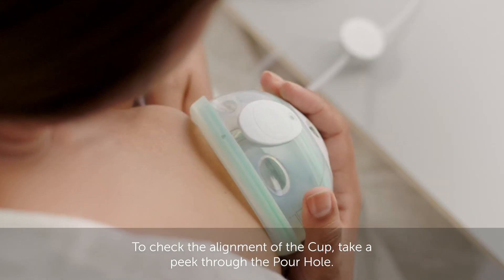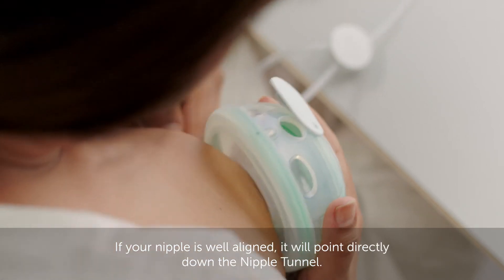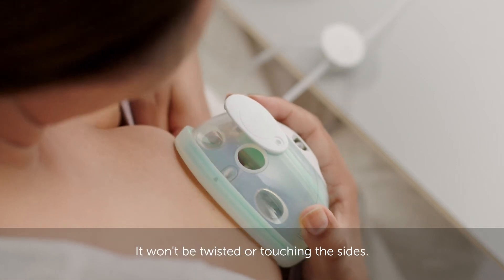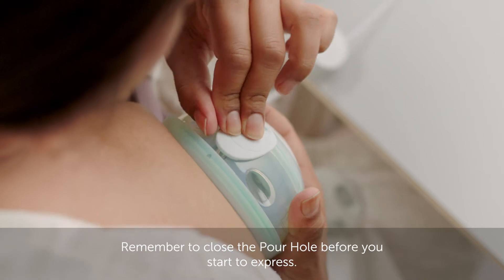To check the alignment of your cup, take a peek through the pore hole. If your nipple is well aligned, it will point directly down the nipple tunnel. It won't be twisted or touching the sides. Remember to close the pore hole before you start to express.